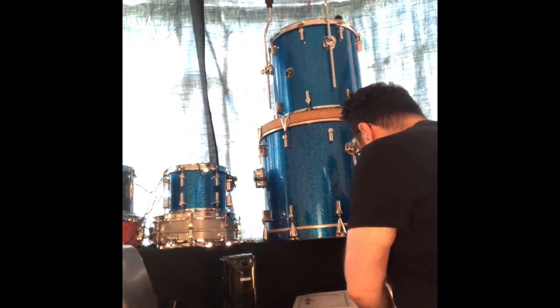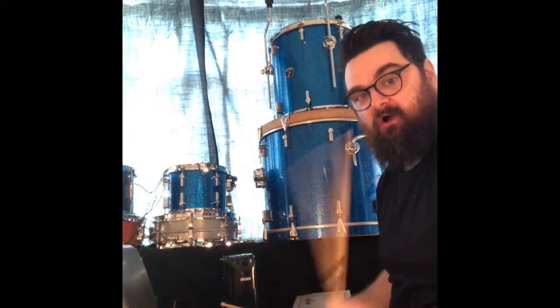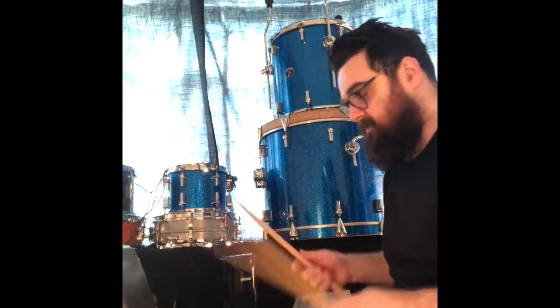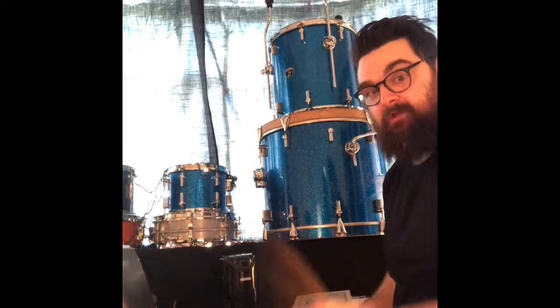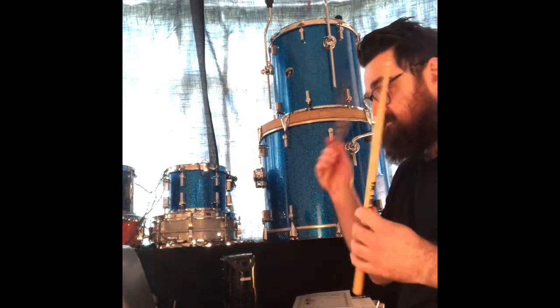Hello everybody, this is a quick video for students and parents who don't have drum kits. I know quite a few parents are saying we don't have a drum kit, we can't really practice, we haven't got a practice pad. So here I've got an old pillow and an old chair. I'm not suggesting you use your best dining room chairs or your best pillows — just any old pillows and any old chairs.